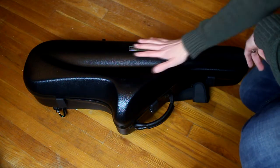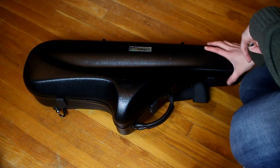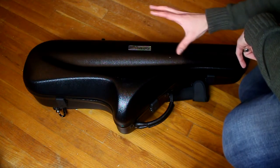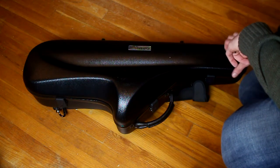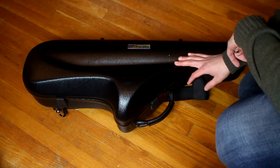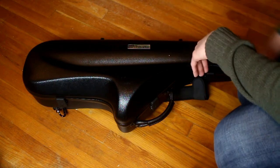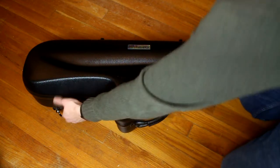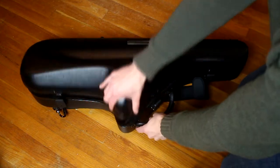I wouldn't mind paying that much if it wasn't for this one fatal flaw. The case is very, very formed to the tenor saxophone — not much bigger than the actual horn — which makes it fantastic for traveling and situations where you don't have a lot of space. Those big rectangular cases are just really bad for a lot of situations, including flying. This case stays protective while not being very big.